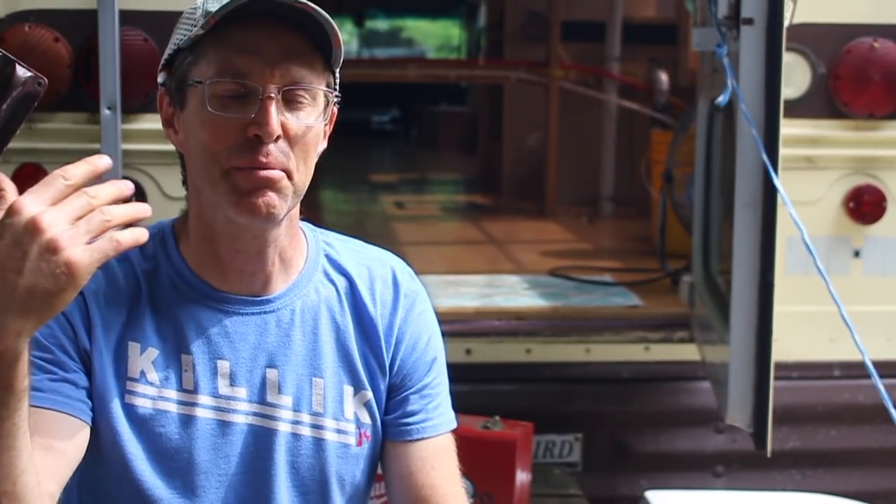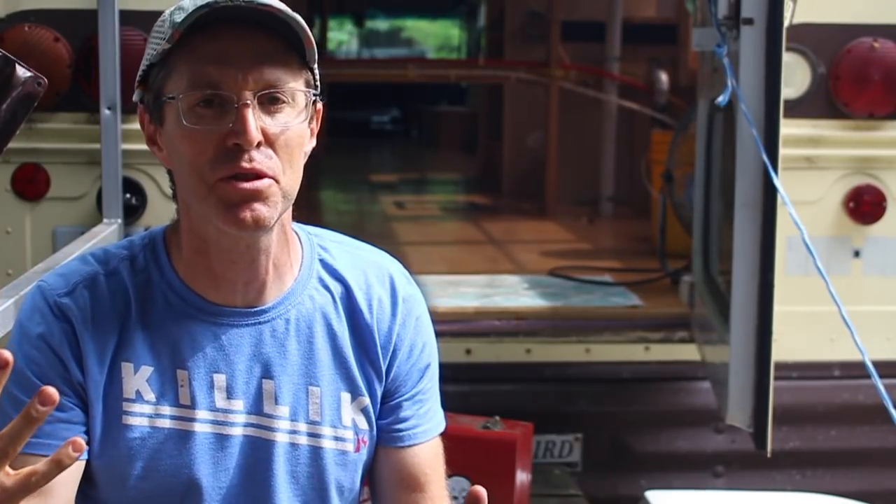Thanks for checking out the video. I've got a playlist of other prison bus conversion videos if you haven't seen that. I appreciate comments down below and always respond — I've learned so much from you guys and gals as I've been posting these videos. I also keep a photo stream on Instagram at mattaspencer, I'm on Facebook at mattaspencer, and I keep a small blog on Patreon with more thoughts about projects in a little more depth. See you in the next video.